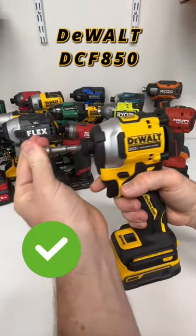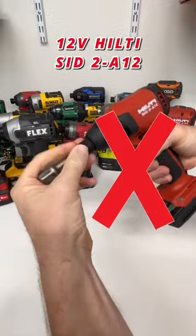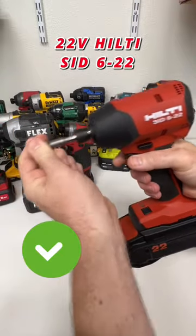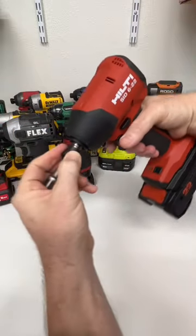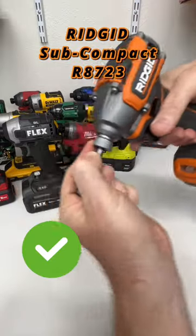This one is a quick connect collet — very nice. That one is a no. This one you do have to pull the collet forward, but it does have a quick connect collet at least. Hilti — good job on that — a nice quick connect collet.